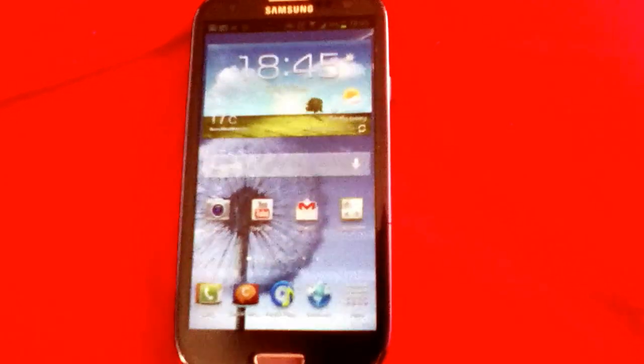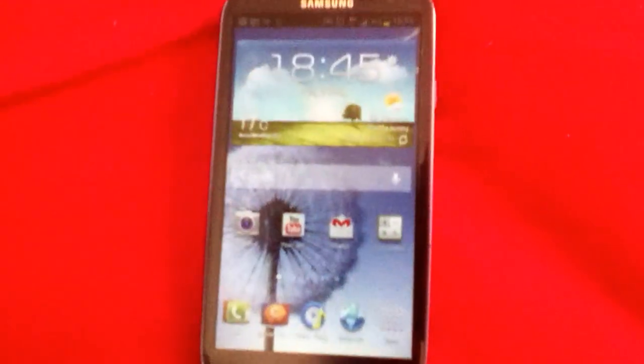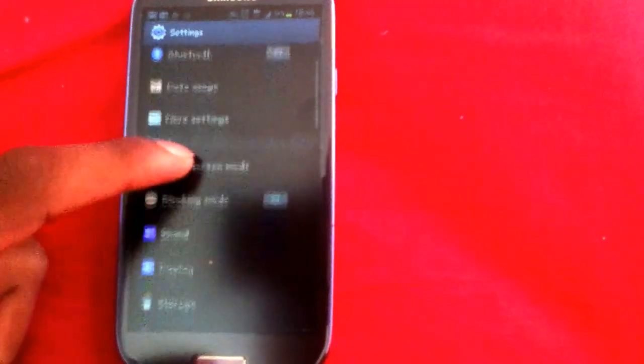Hi guys, I'm going to show you how to display battery on your Samsung Galaxy S3 or Android phones. As you can see, mine is already enabled, but I will show you how. First, go to Settings, then go to Display.